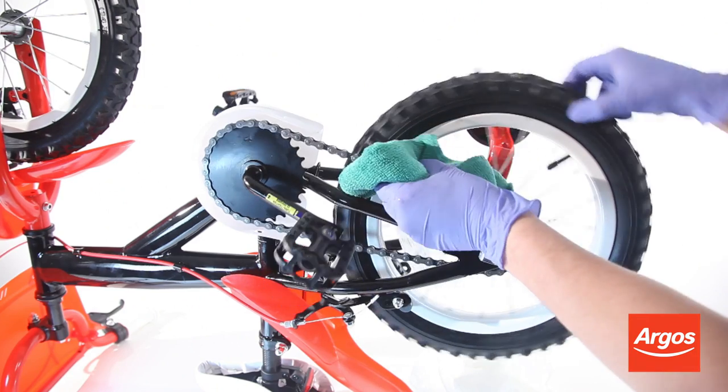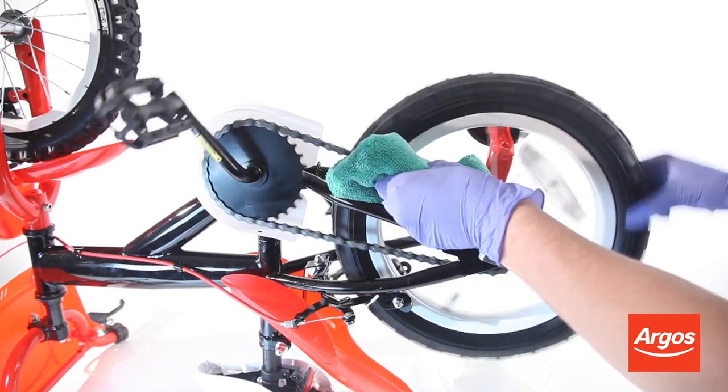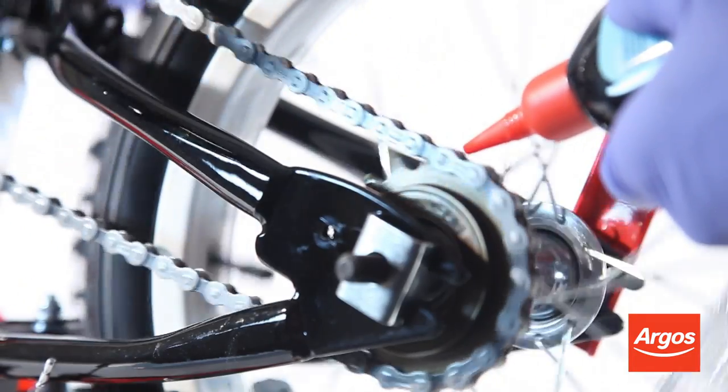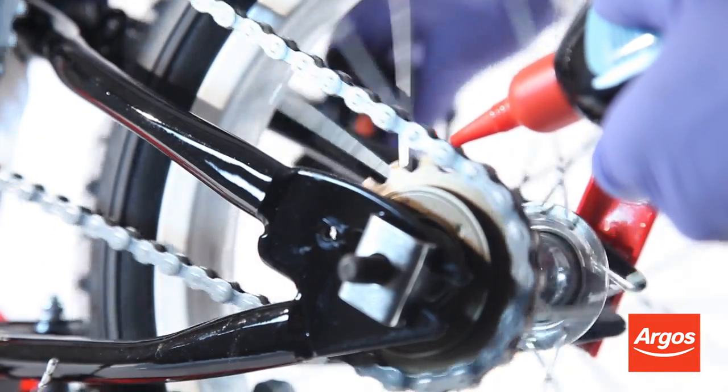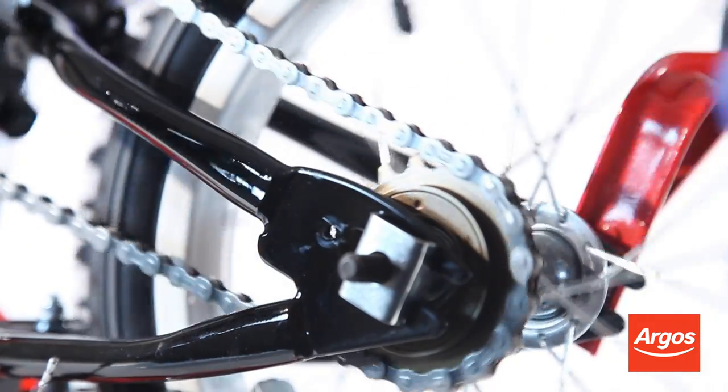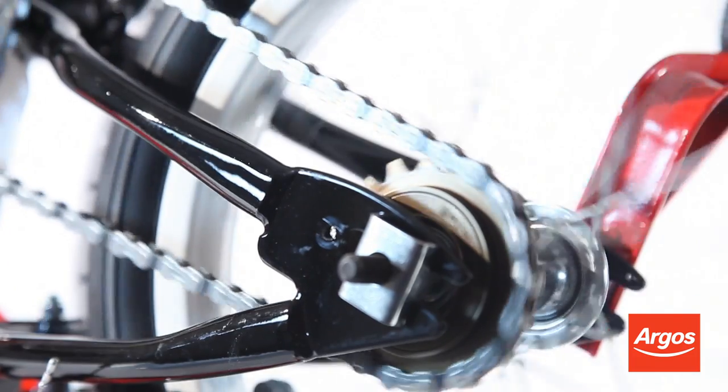Have a moderate grip on the chain with the cloth to clean away the dirt. To lubricate the chain, turn the pedals with one hand as you add the lubrication onto the chain with your other hand, keeping the end of the nozzle as close to the chain as possible. Do not lubricate the brakes or wheel rims.